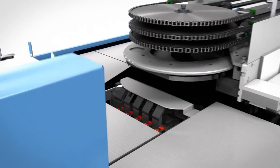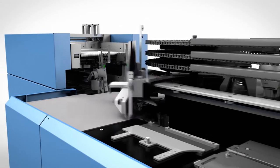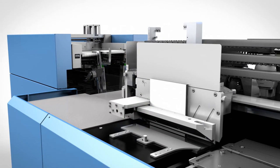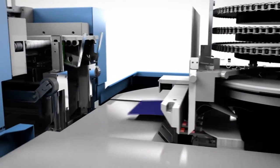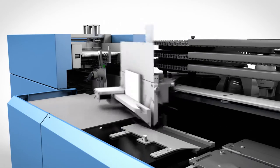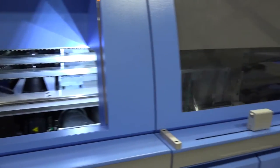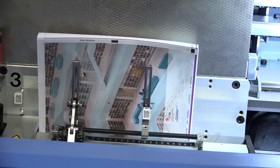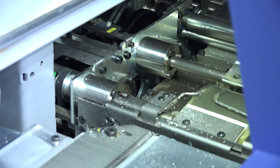The special feature here is that in-feed and delivery are combined in one station. The book block with a cover is gently lowered using a lift, and a new loose sheet pile is fed into the same clamp. In the manual feed station, which remains freely accessible, the sheets of the book blocks are aligned via a jogger before the clamp closes and the book block enters the binding process.